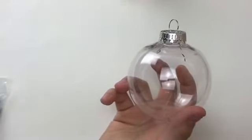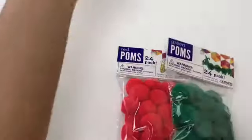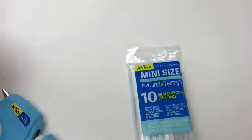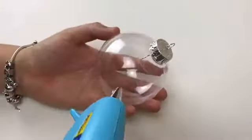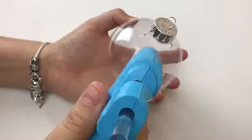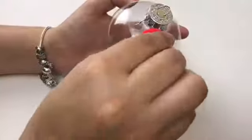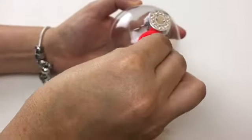Obviously the first thing you're gonna need is a clear ornament, some red poms, green poms, and white poms — which were the colors I picked — but you could put whatever colors you like, and some mini glue sticks and a glue gun. What I'm doing now is pretty much putting glue on the ornament and putting the poms on in a pattern.